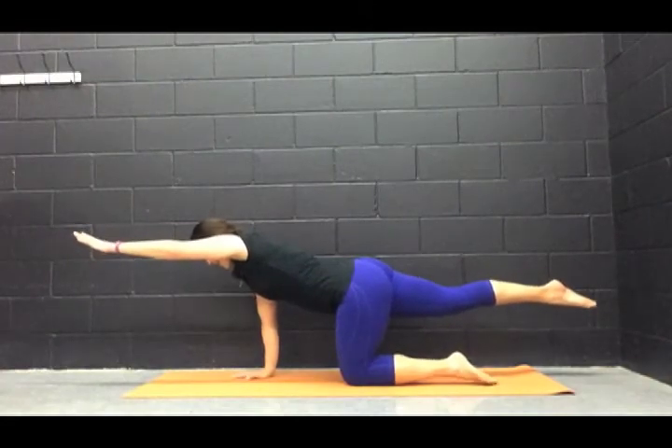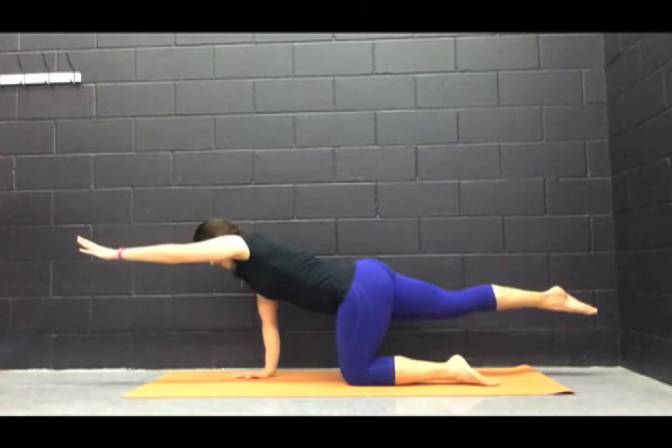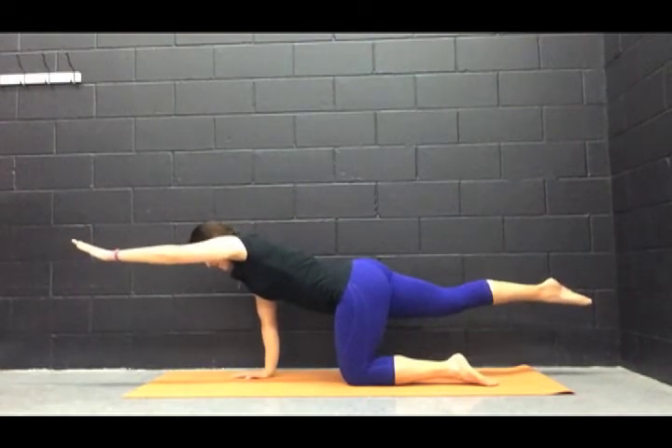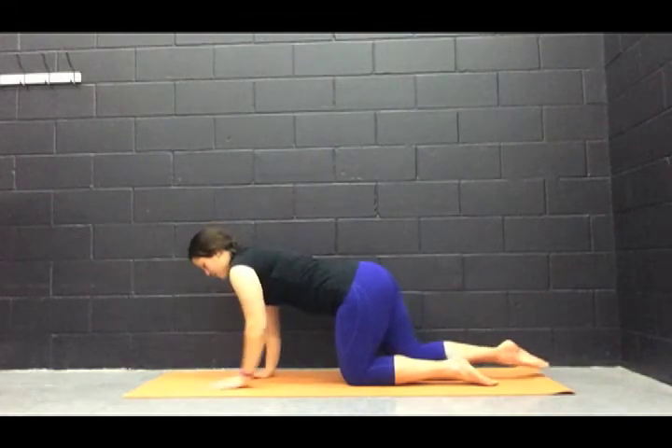Protecting the lower back by pulling the abs in as hard as we can — nice and strong. Lifting the hand, lifting the leg. Big inhales, fill the lungs. Exhales, release completely. We have one more breath here in. And on your exhale, let's bring it down.